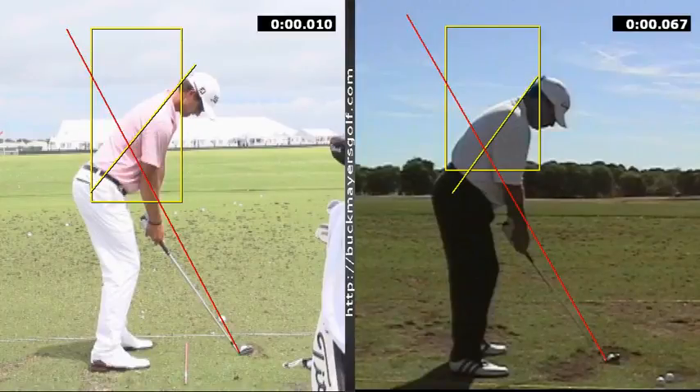Hey Mike, it's Spuck again. You were asking me about shoulder plane and wrist to arm angles and I was just going to give you a couple of examples of that.